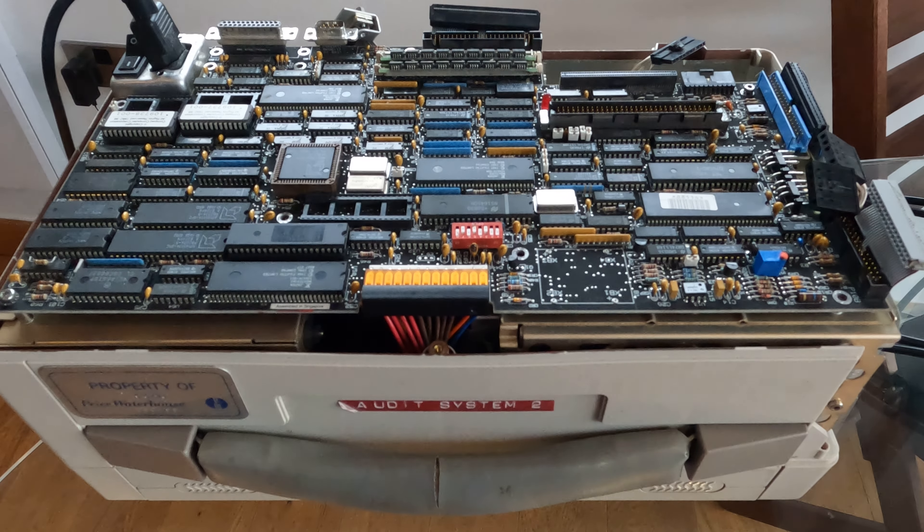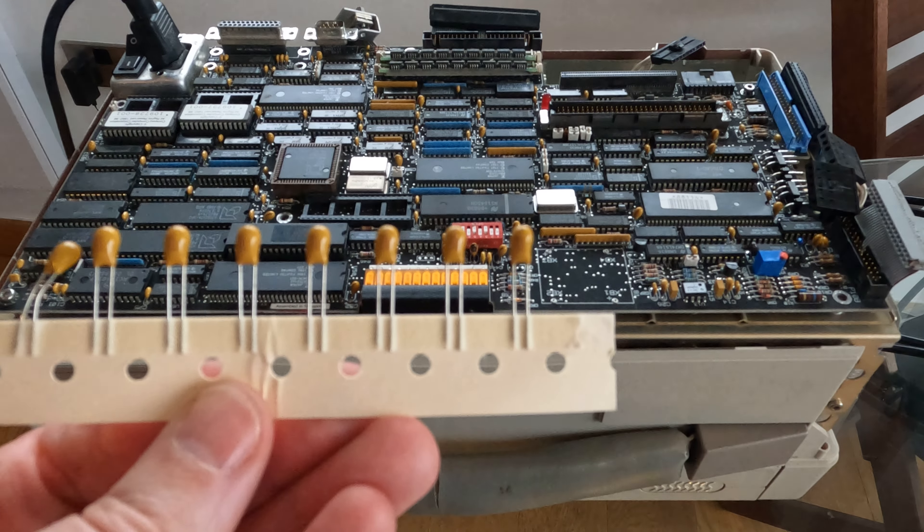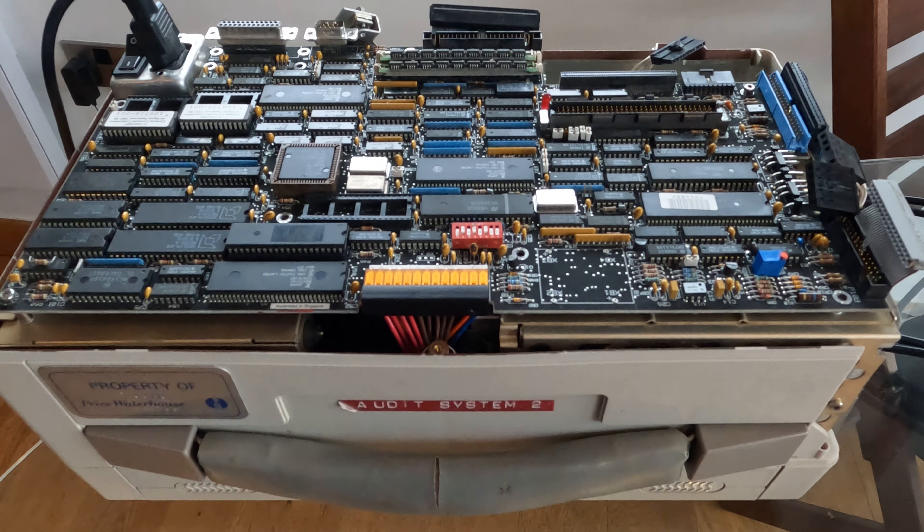I'm looking and I've got ten replacement capacitors — yep, I had ten to start with and I've got nine left. How many do we think are in there? This job just got bigger.